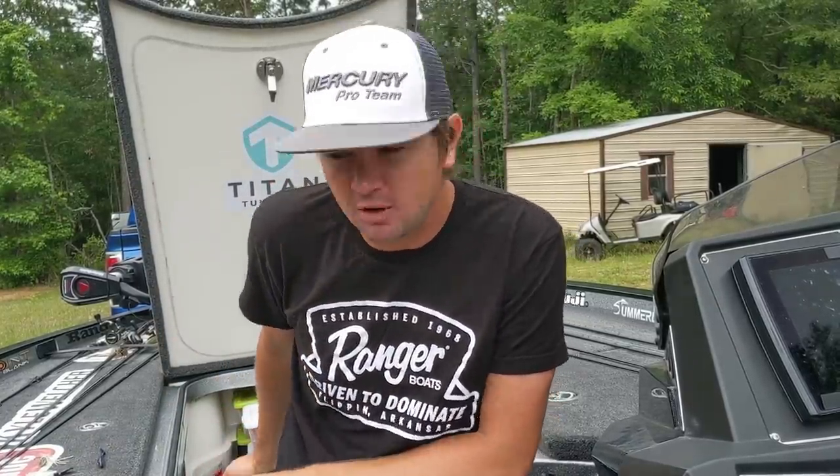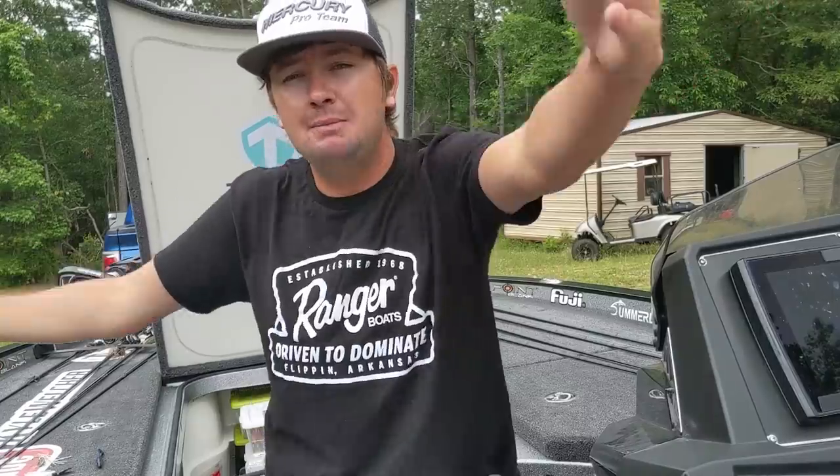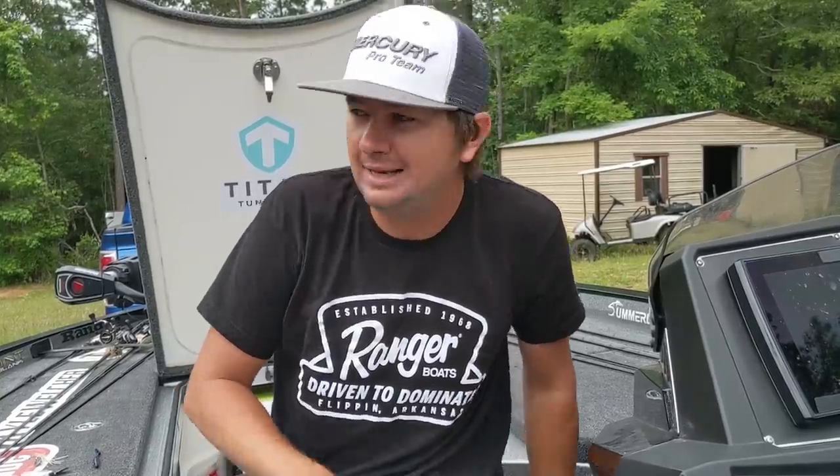Anyways, that's my chatterbait setup. I keep it pretty simple, as I do with every single thing. I'm very confident I can take a green pumpkin, a black and blue, and a white chatterbait all over the country with a small swimbait trailer and catch a bass. If you liked that video, go ahead and leave a comment below and let me know what you want to hear about next. I've got a bunch of stuff still to go over. I think we might transition this Truth Series into more than just baits - like concepts of how I like to break down lakes. So let me know what y'all want to see down below. I appreciate you watching and I'll see y'all in the next video.